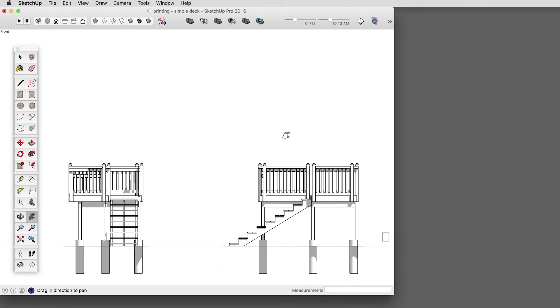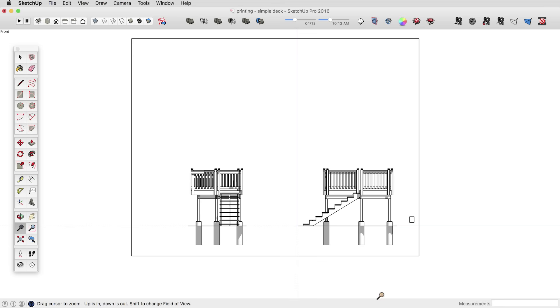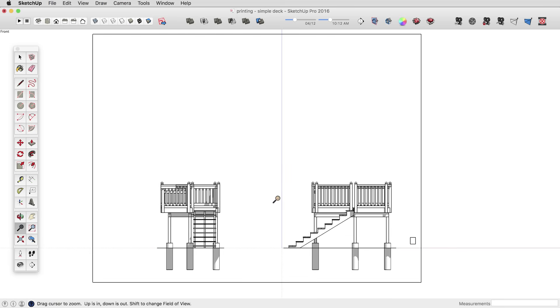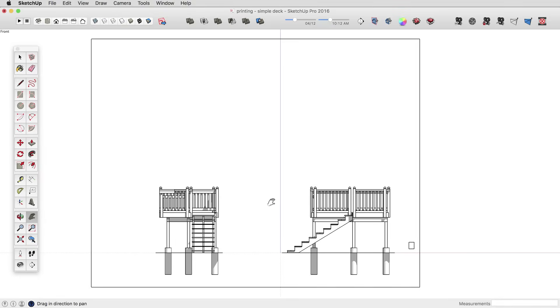So there are a couple of tricks you can use when printing directly in SketchUp. It's not a precise science. If you're really doing a lot of printing, that's what Layout is for — it has all these tools situated much better. But if you're using SketchUp Make and just need some scaled printouts, or are having trouble getting your prints to look the way you want, hopefully this was helpful. Give it a try.